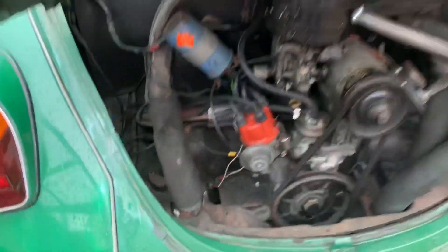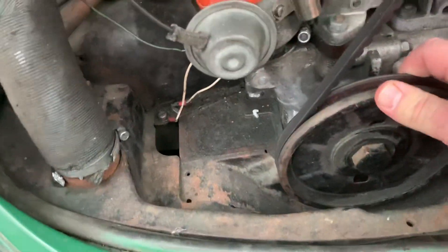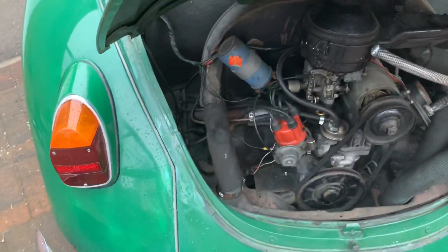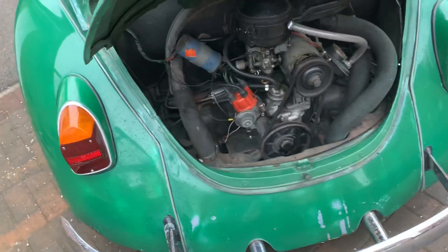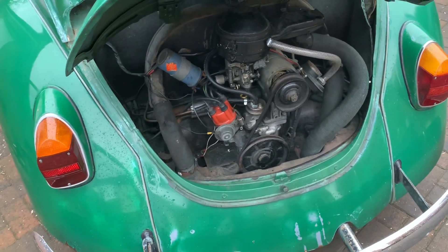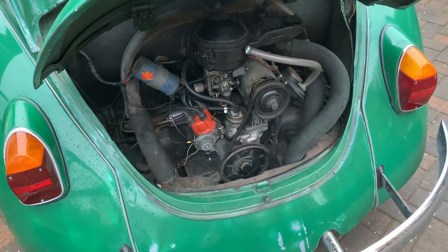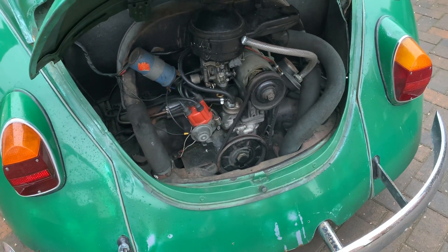Engine-wise, end float — there's hardly anything on there, it's nice and tight. Timing has been done, and there's a carburettor rebuild kit on there. I'm trying to think what else — I don't know much else about them apart from that.